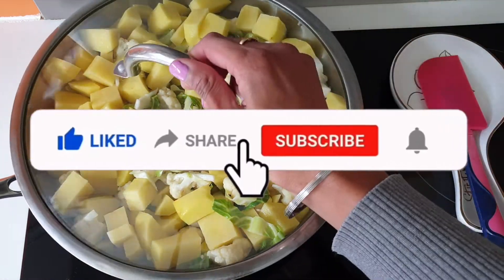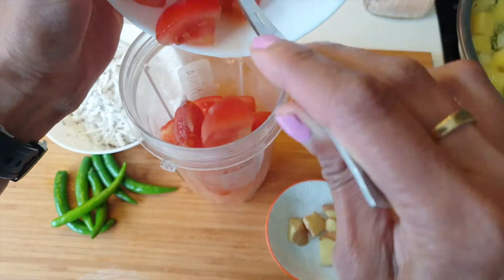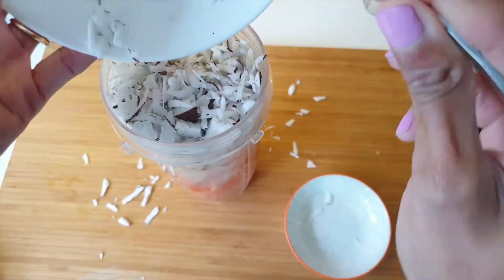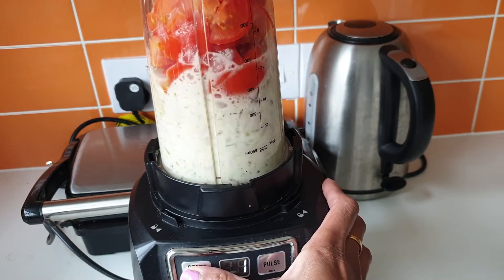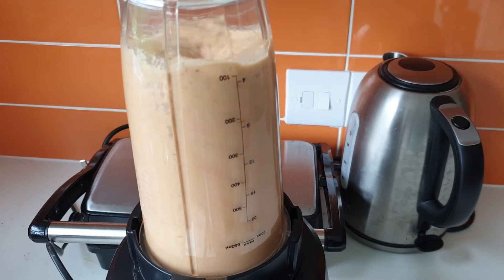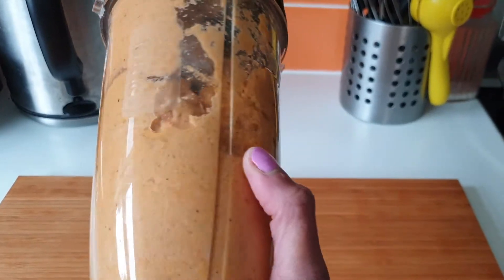While the vegetables are getting cooked, we can prepare our masala. For this recipe, I'll be adding tomatoes in the blending jar, followed by ginger, chilies, and grated coconut, and we will just blend it. If you want, you can add some water to help with the blending, otherwise you can skip that. After blending, this is how the masala looks.